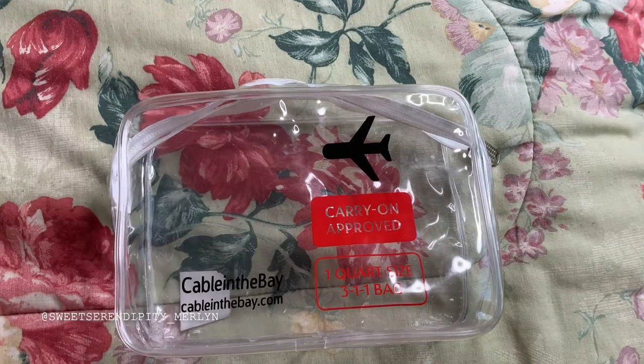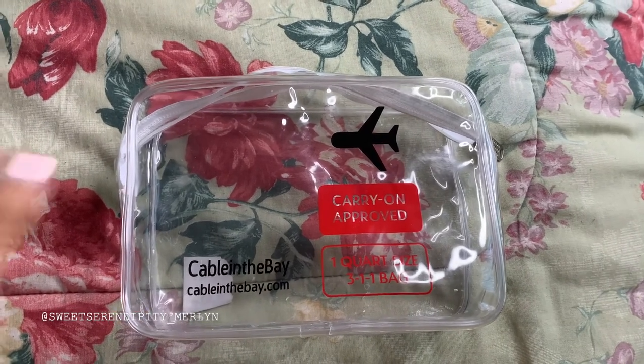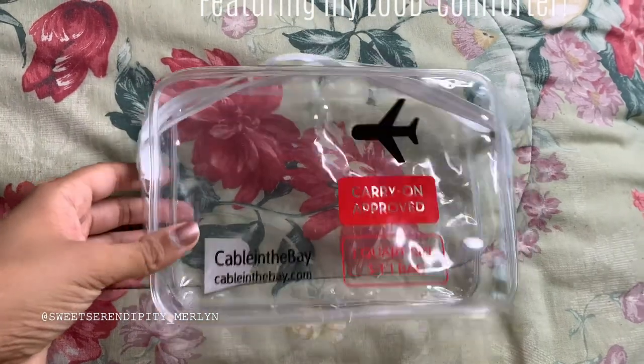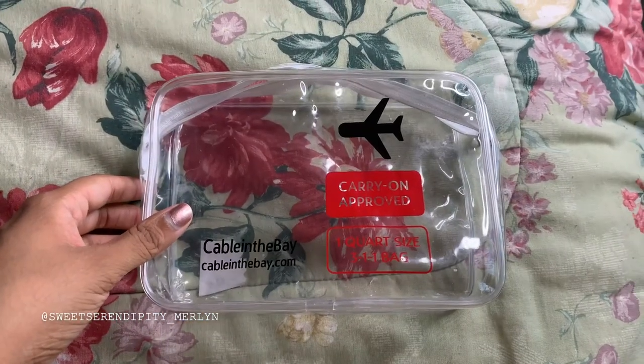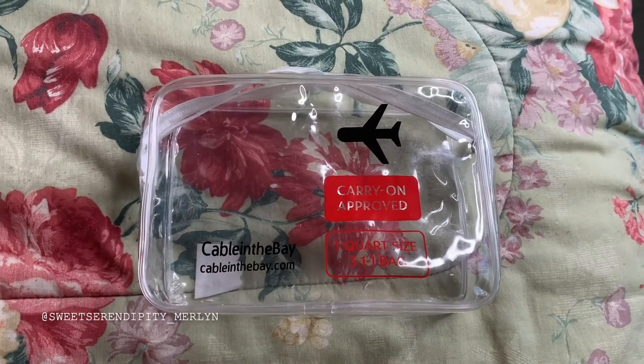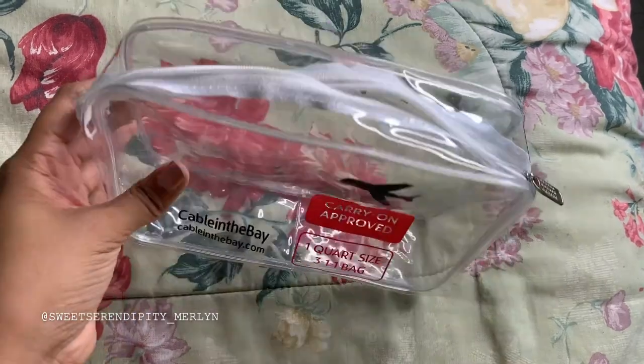Hey guys, welcome back to my channel. Today I wanted to do a quick video on how I pack my toiletries. I hope this is helpful for anyone who is either planning on traveling or has already traveled and struggled a lot, so we're just going to jump right into it.